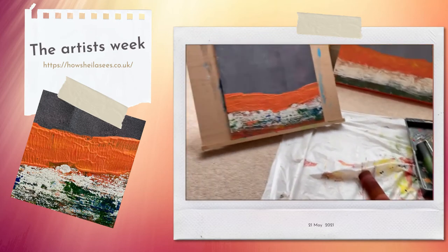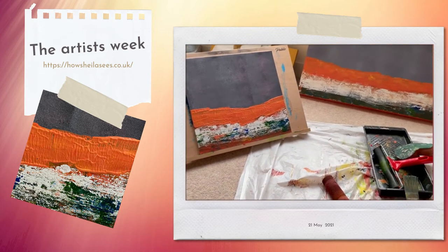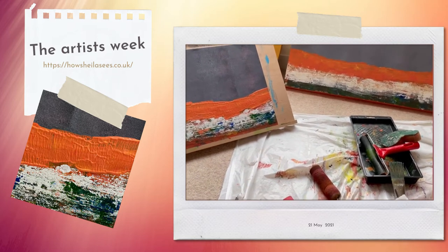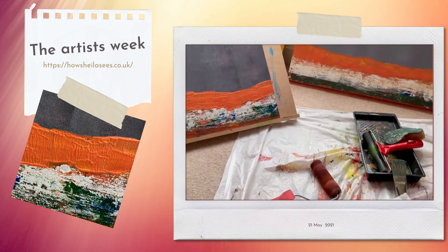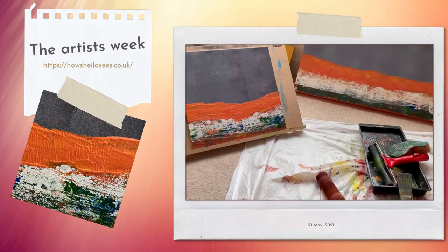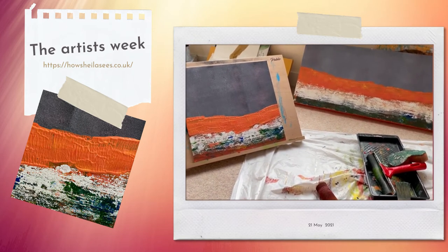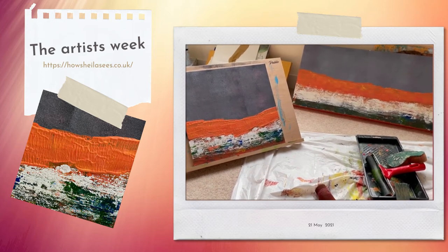This work also reminds me a bit of some Joan Eardley work. It's the centenary of Joan Eardley's birth this week and she is one of my favourite painters — there's just something about the colours and some of the things I'm doing that remind me slightly of her work.